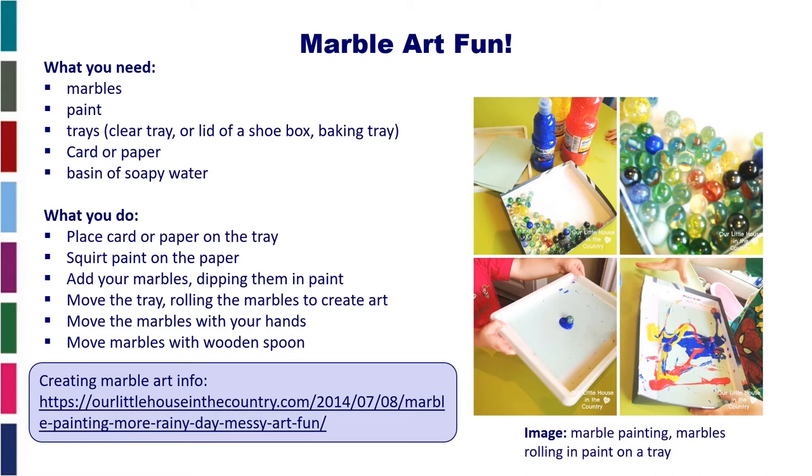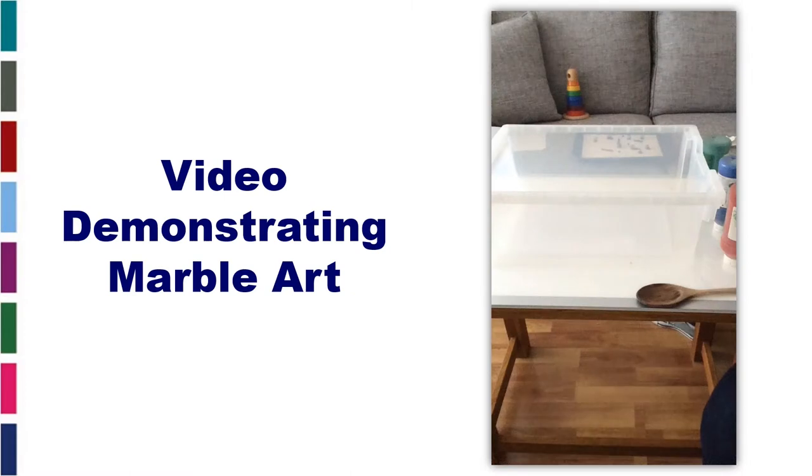If you want some more information on creating marble art, you could go to ourlittlehouseinthecountry.com — marble painting. On this slide there are some pictures of marble painting, marbles rolling on a paint tray, and the next slide is going to go through a video demonstration of creating marble art.